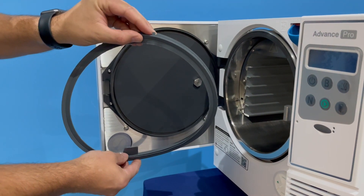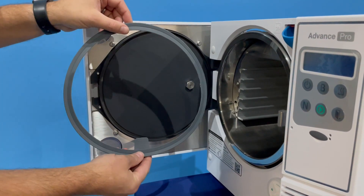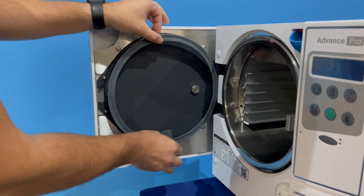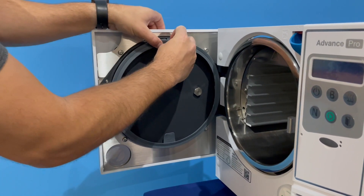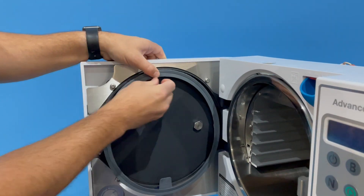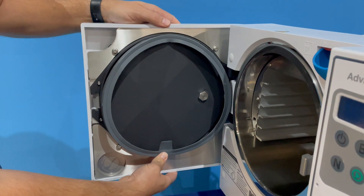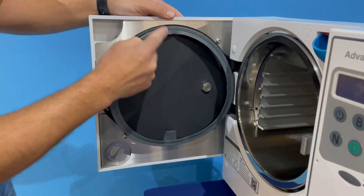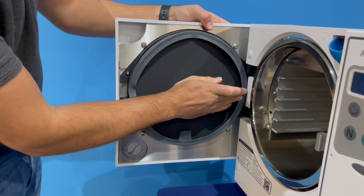First of all, ensure that the slot is placed at 12 o'clock at the top of the door itself. So what you're going to do first is slowly place the top of the gasket on the top, like so, and then the bottom, and then you're going to work your way around the two side pieces.